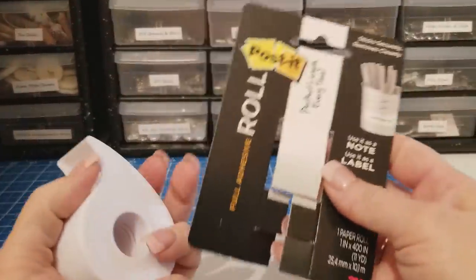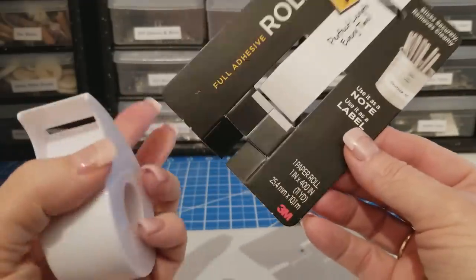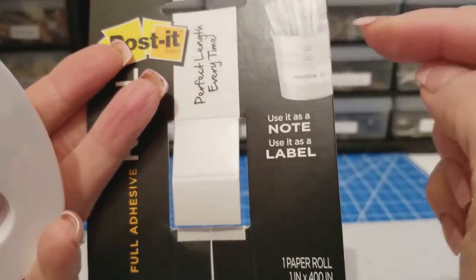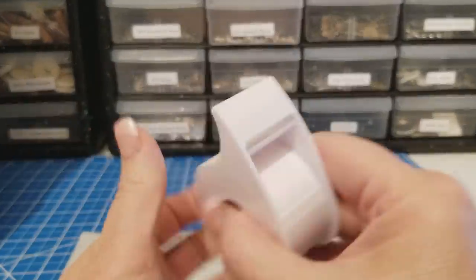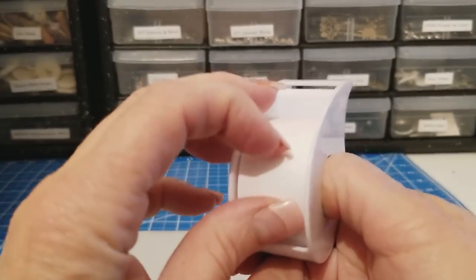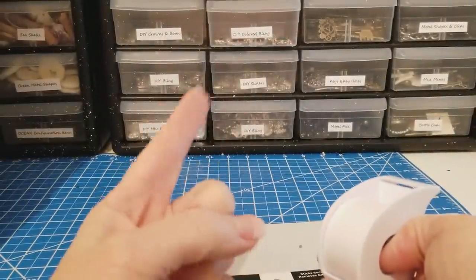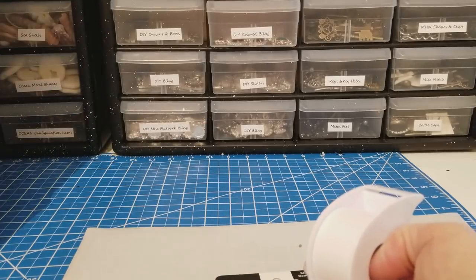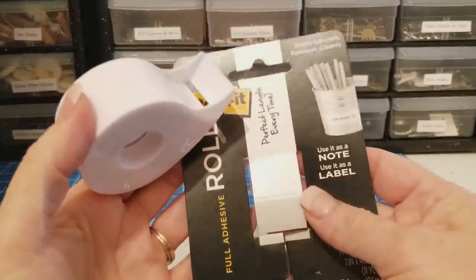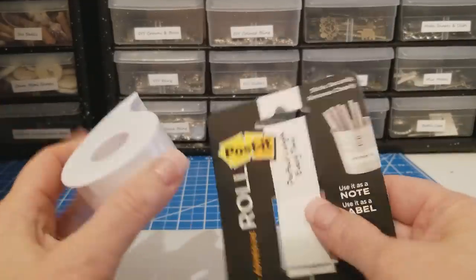So let me show you this first. This is Post-it roll adhesive — perfect length every time. I liked it because it showed how you can label containers. I have my stuff up there labeled but I really need to redo stuff, so I wanted to try this Post-it tape. They carry all of these items at Scrapbooking with Me; all the links will be in the description box down below.